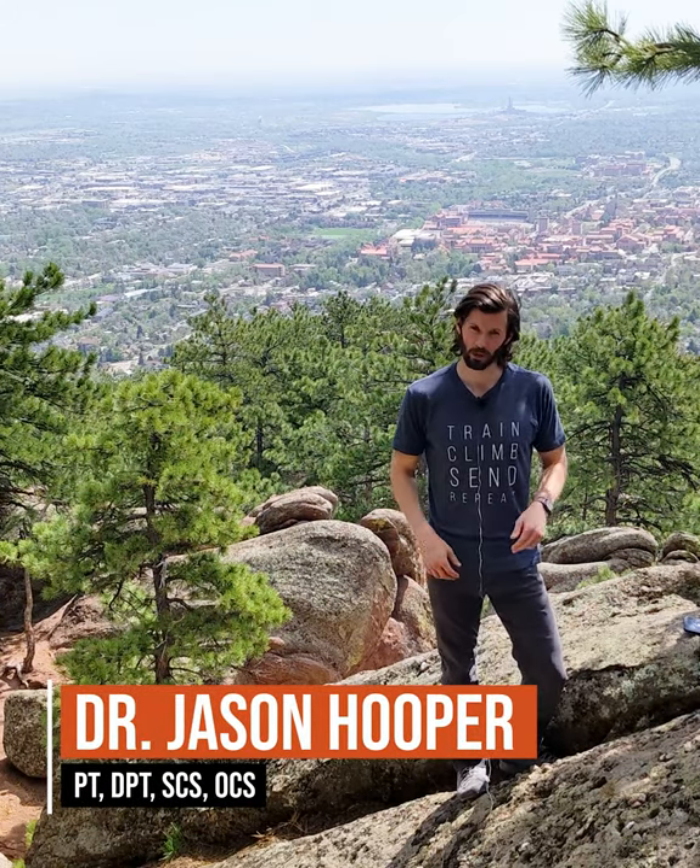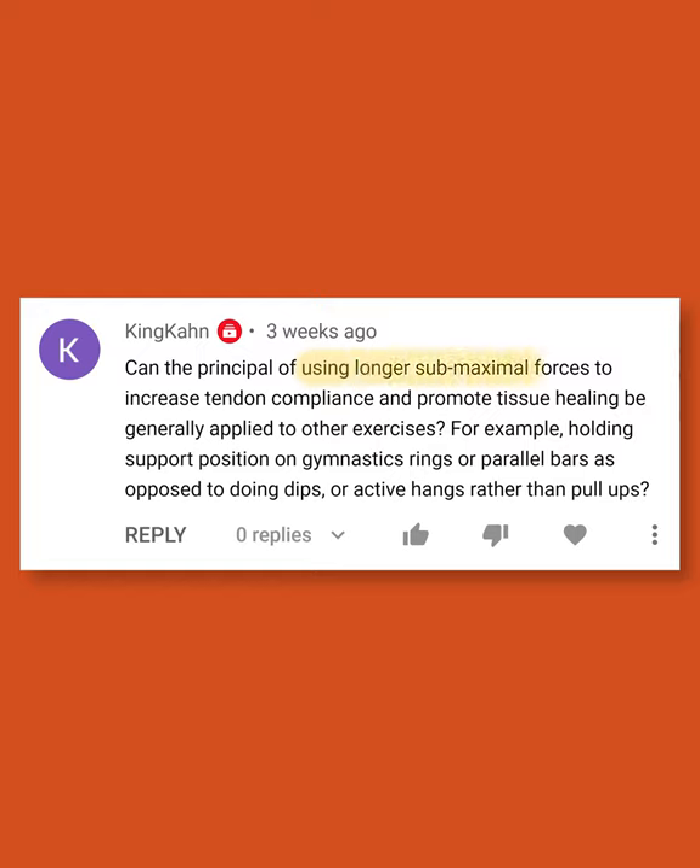We are here in Boulder, Colorado, here to answer another quick question. This one's in relation to those submaximal holds and if they can be used for other injuries to improve tendon compliance and healing.